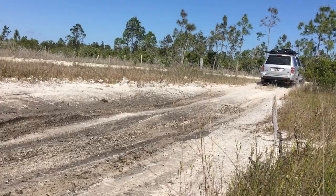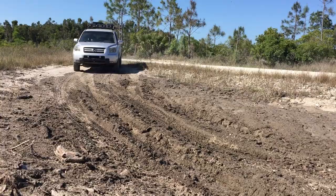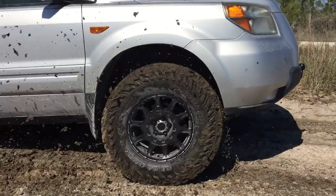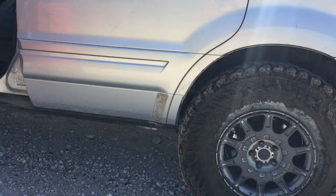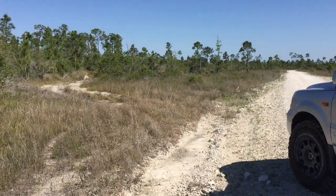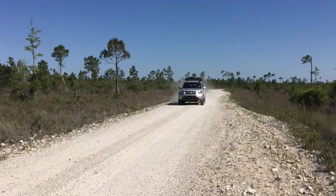It kind of looks like we could get stuck. Those things are kind of like quicksand pits or something. It did pretty good though — we looked at the tires and we weren't close to getting stuck.